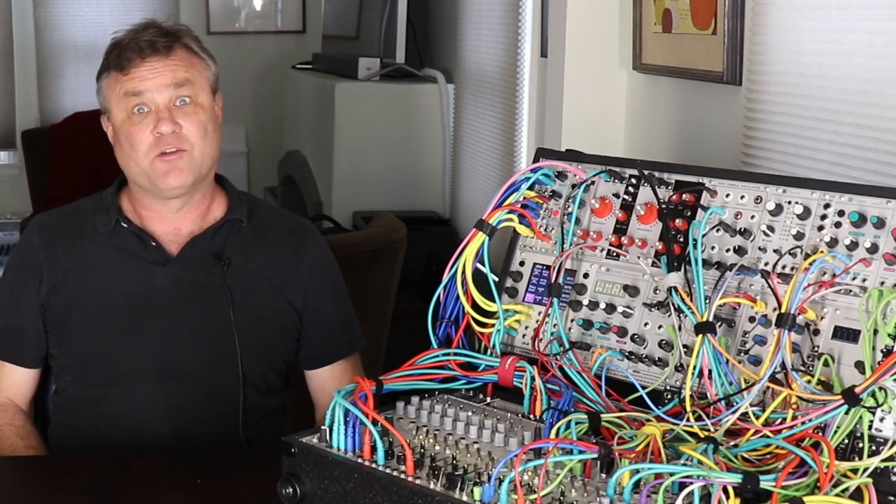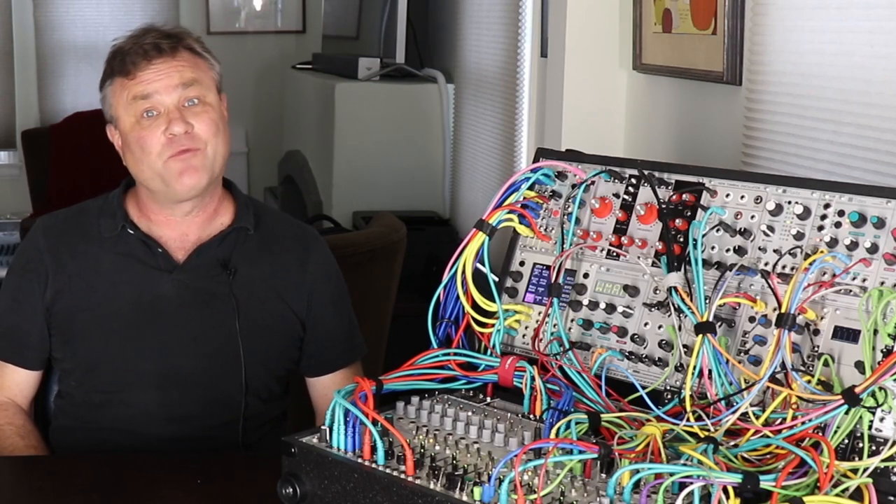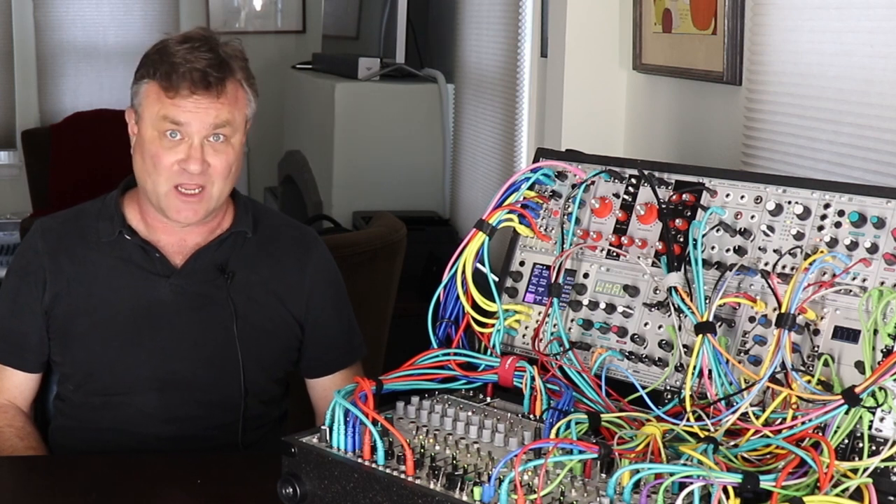Today on Under the Big Tree: Creating a Modular Synth for Live Performance, Part 6 — Tying It All Together.